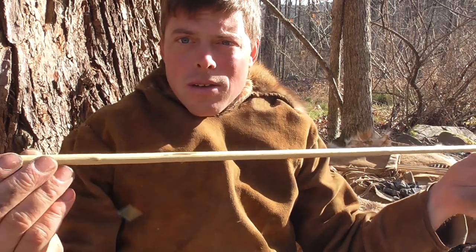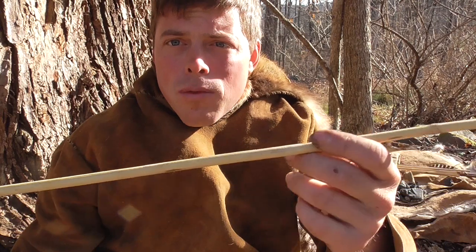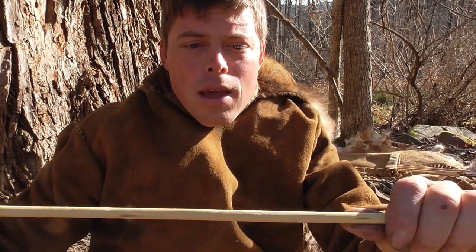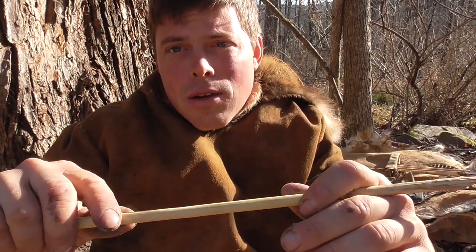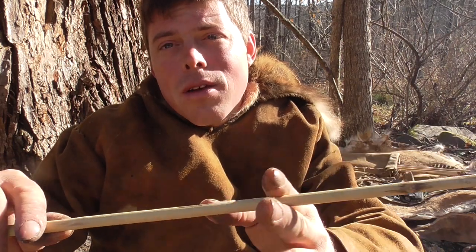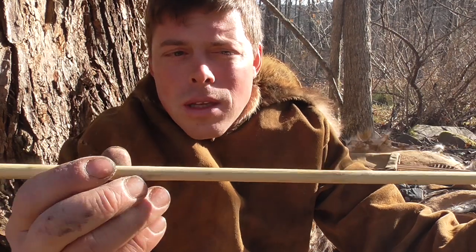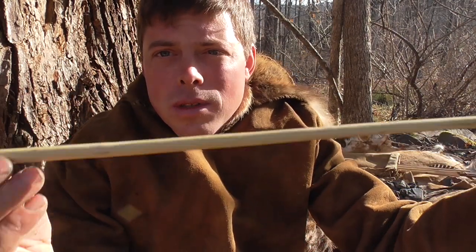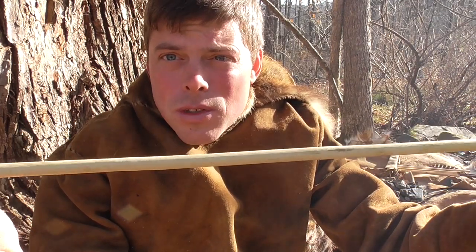The nice thing about leaving these arrows long is you can plan where you want to put your arrow inside this length. If you want to avoid a knot in a certain spot, you can do that. It's good to avoid knots, especially by the fletching, in case the arrow warps at that knot over time — it's harder to straighten out because you have your feathers tied over it. In this case I can't really avoid it, that's how honeysuckle is. But once I fire temper these, they've been very consistent — they stay very straight.